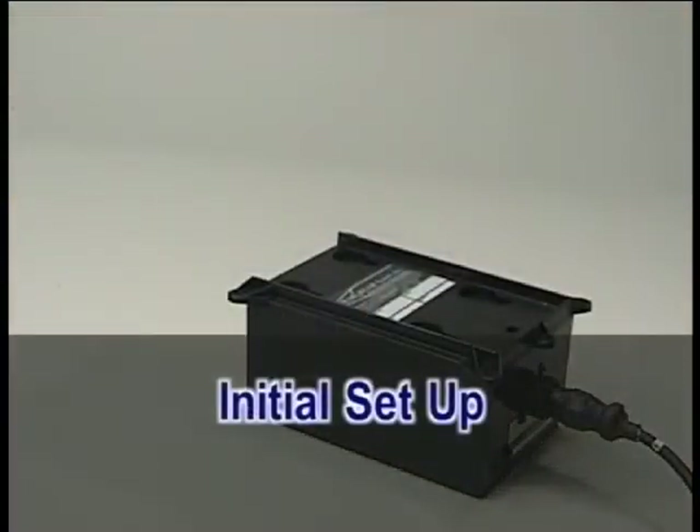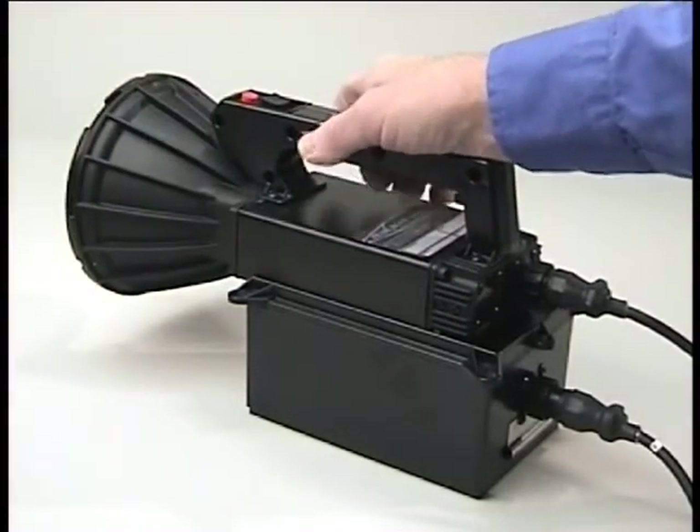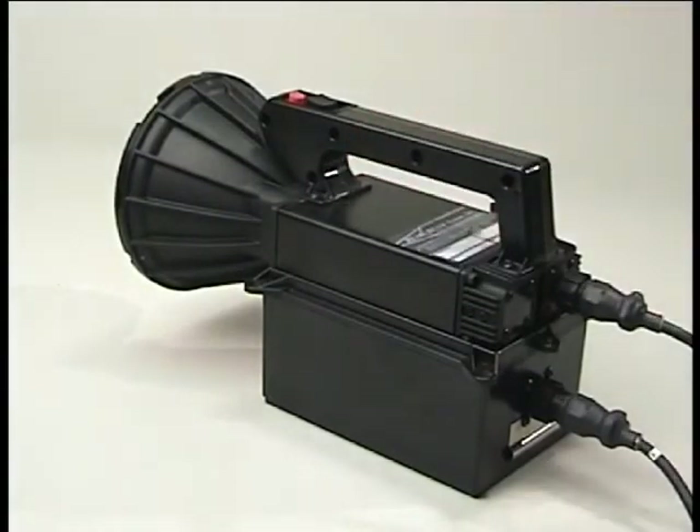To attach the battery to the searchlight, place the round feet on the searchlight into the round holes on the top of the battery. Slide the searchlight towards the connector end of the battery until it latches into place. Push the searchlight forward to see if it is properly latched — if it is, the searchlight will not move.